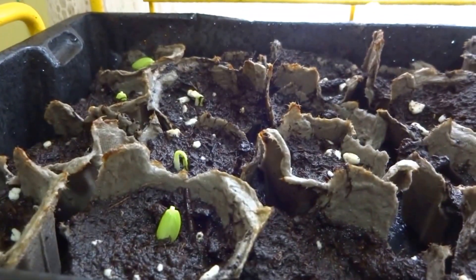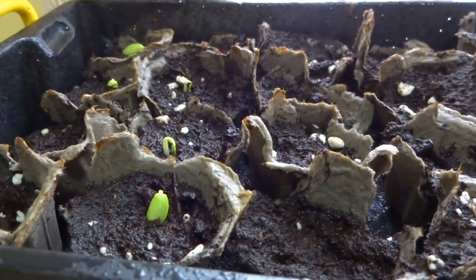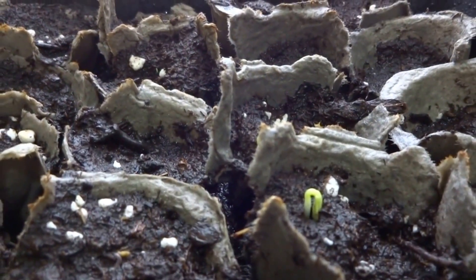So what we have here is the update of the reused egg carton cups as seed starters. And as you can see, some sprouts have started to come up and they're actually looking really good. So it does work — you can start seeds in it.